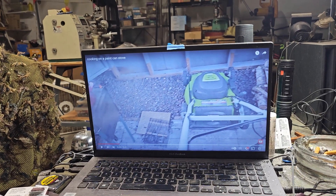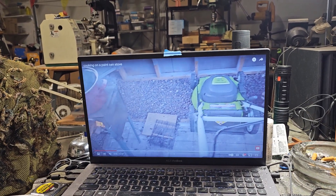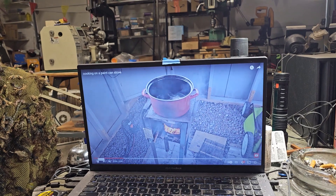Right on guys. Here's my video from the other day of cooking on a paint can stove. I'm going to get to this topic here.